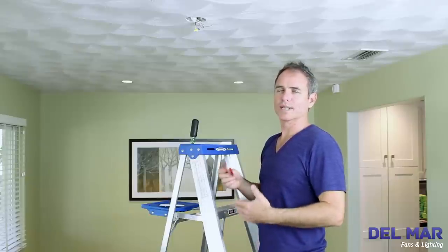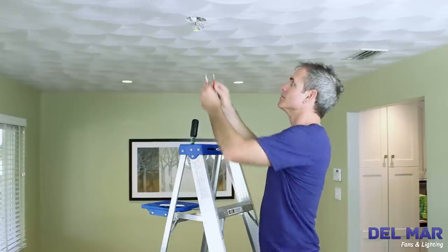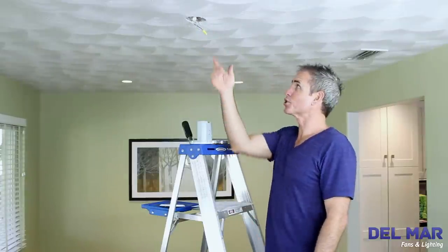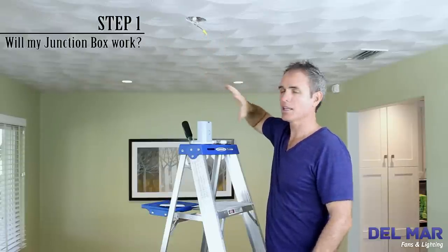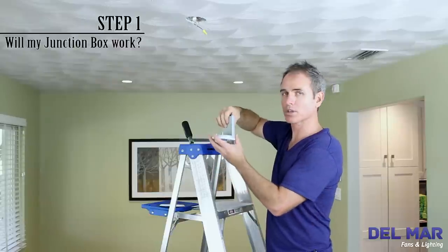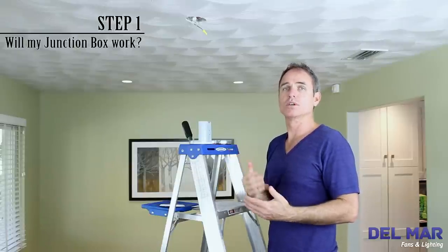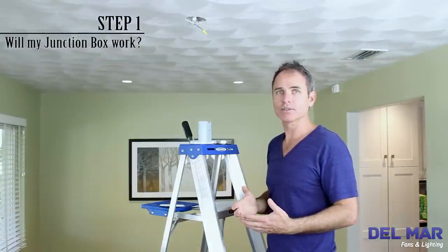First, it's important to retest the wires with a voltage tester just to make sure they're not energized. Verify that your electrical box is mounted to a beam or a strut in the ceiling, like this one. If your beam is directly in the center of the room where you want to have your electrical box or your chandelier hung, you can use an electrical box like this one. Most electrical boxes that are supported to a beam can withhold 50 pounds. The chandelier that we're hanging today is 25, so we're all set.